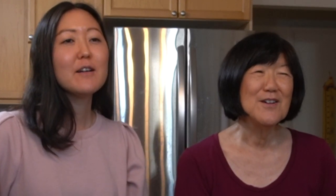So mom, you want to share what you're making? I looked up French recipes and found Ina Garten's recipe for beef bourguignon — beef burgundy. How do you say it? Beef bourguignon. Anyway, that is what we're making today.